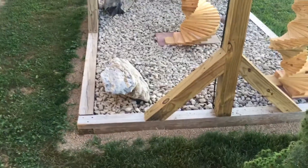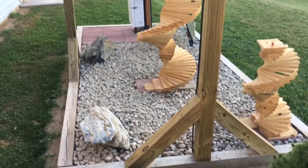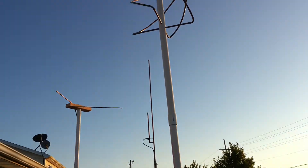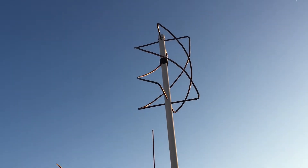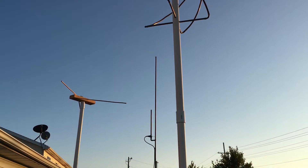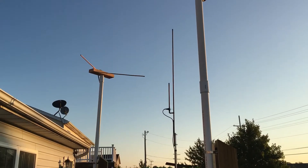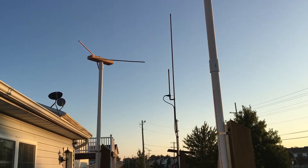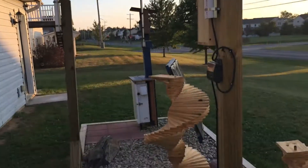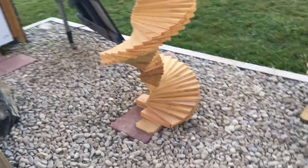Alright folks, another updated video of my NOAA weather satellite setup. Like I said before, I got the QFH antenna there. In the back is a two-meter J-pole for my ham radio. I just added a V dipole antenna that I made for my NOAA setup to add a second Pi.